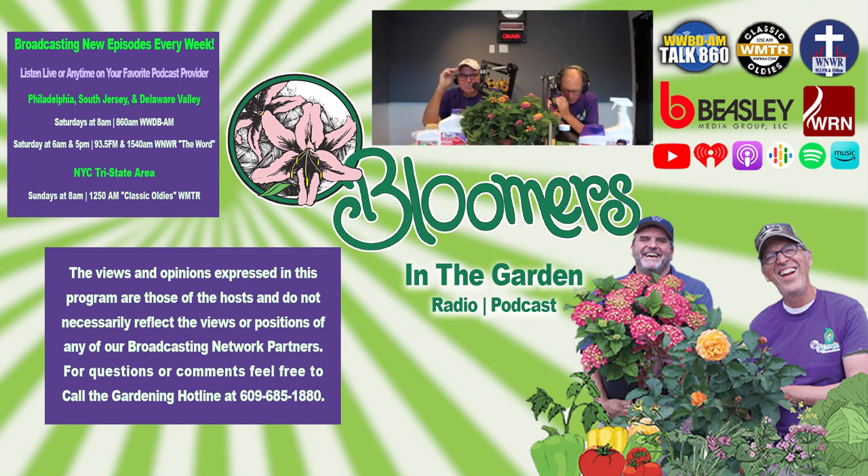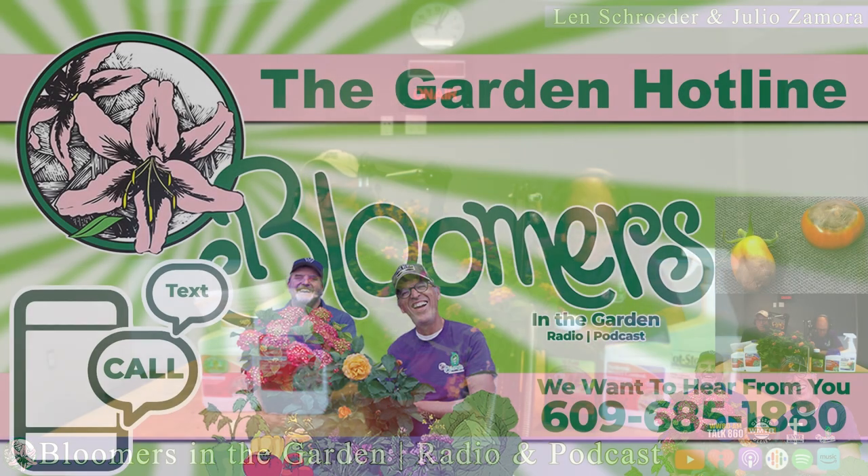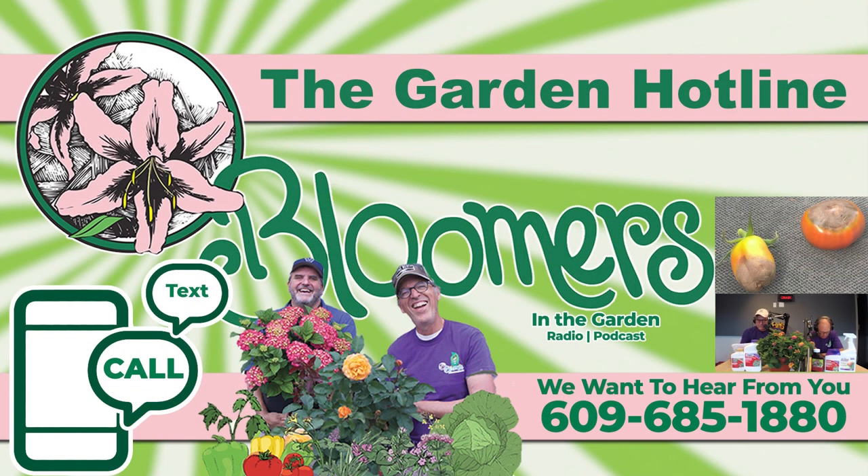Doug from Bristol sent us an email. Here's what he says: 'Why are my tomatoes rotting like this? See the attached photo. Thank you, Doug from Bristol.' What he sent us were tomatoes where the base or bottom of the fruit was black or rotting. He had pictures and we're going to show you those pictures up on our page — you'll see them on the YouTube page.